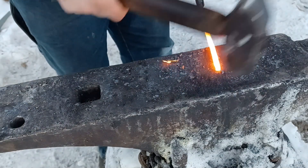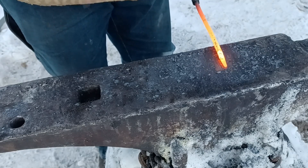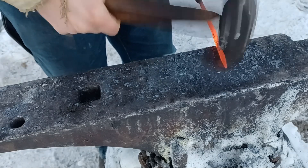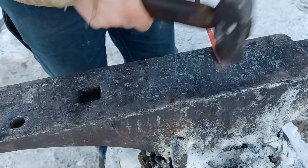Once I have the whole bar forged to round, it's time to forge the tapers on the ends. I'll forge a square taper first and then repeat the same rounding process I did to the whole bar, just to make the ends a rounded taper as well.